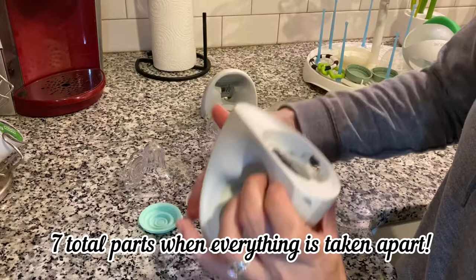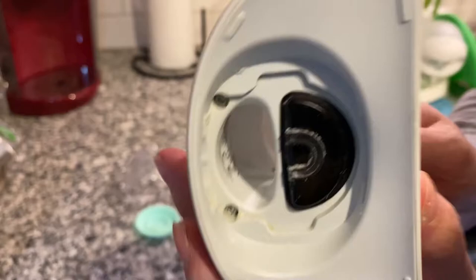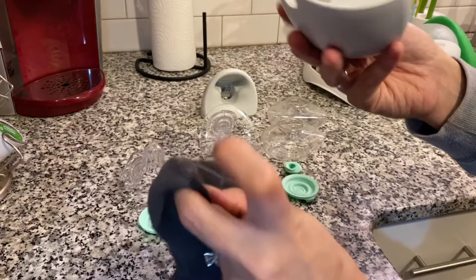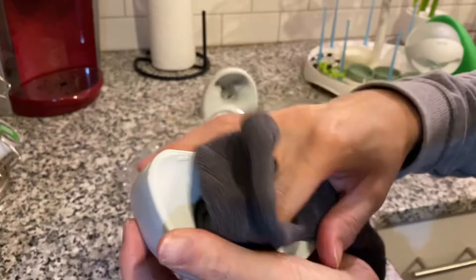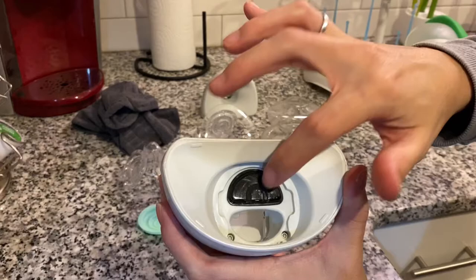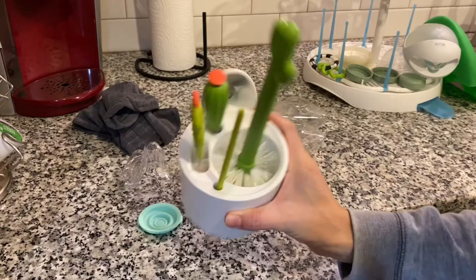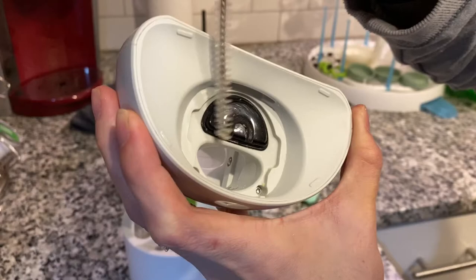There are seven total parts once you take everything apart, and I'll go over them in a few minutes. This is your sensor — it gets really dirty because it senses how much milk is in the containers, and sometimes you have a little bit of milk sit on top of the spout area, so that part gets pretty gross after use during the day. I use a damp microfiber cloth and wipe all that down, inside and outside the pump. I don't like to use any chemicals since I'm pumping milk for my baby. One of my favorite tools is my Boon Nourish cactus brush — it fits into all the little nooks and crannies.